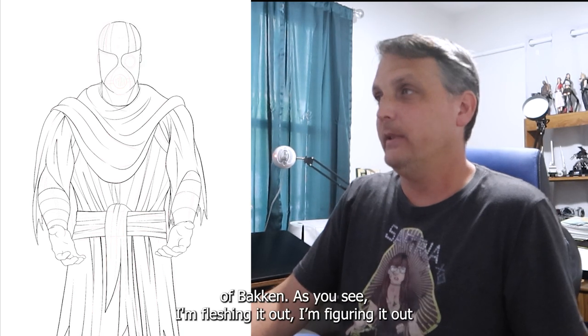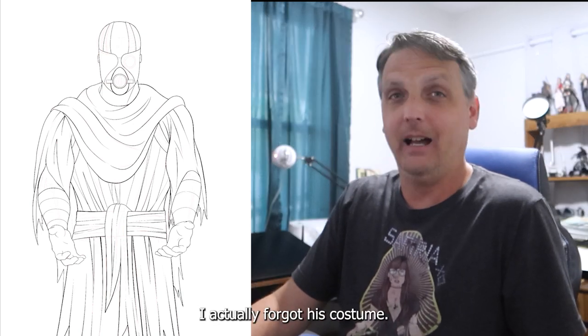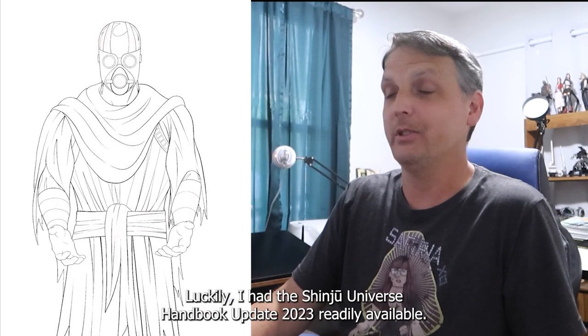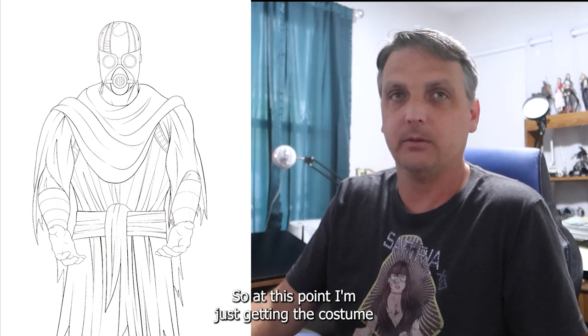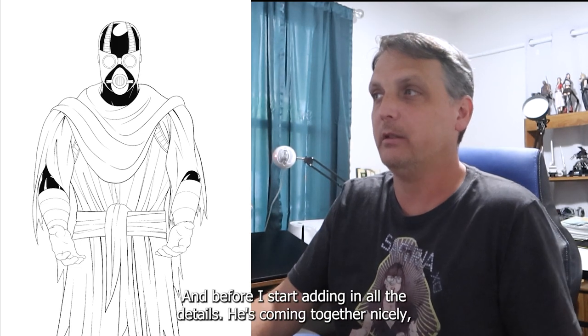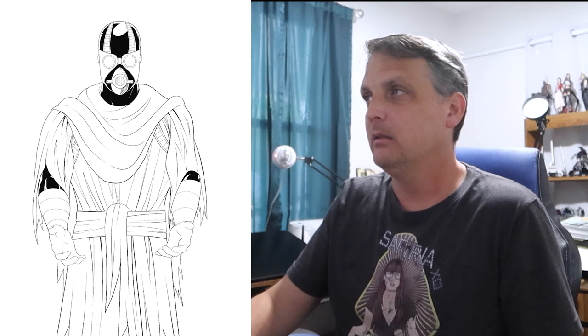I began sketching my lines over that to create the character of Bakken. As you can see I'm fleshing it out, figuring out how I want everything to go, getting his costume figured out. I actually forgot his costume — luckily I had the Shinju Universe Handbook Update 2023 readily available to reference. At this point I'm just getting the costume figured out and everything laid out exactly where I want before adding in all the details.